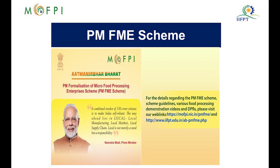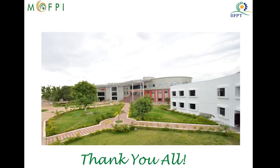The Ministry of Food Processing Industries (MOFPI), in partnership with state and union territory governments, has launched an all-India centrally sponsored PM Formalization of Micro Food Processing Enterprises scheme, for providing financial, technical, and business support for upgrading existing micro food enterprises. For details regarding the scheme, scheme guidelines, various food processing demonstration videos, and detailed project reports, please visit our web links. Thank you everyone.